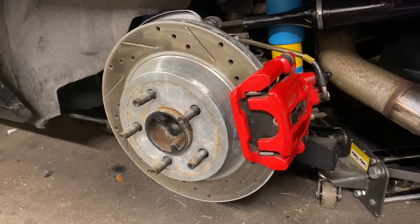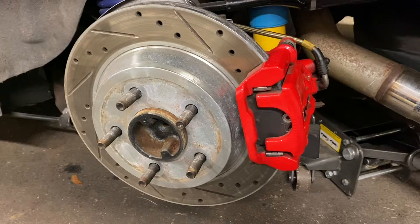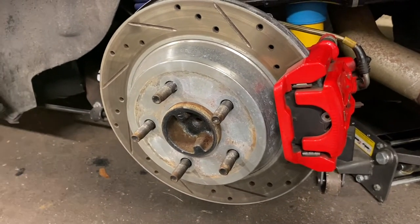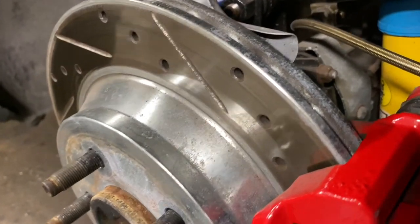Here's your standard SN95 brake setup — this happens to be the Cobra style brakes. These Taurus calipers will work with either the GT/V6 brakes, which I believe are ten and a half inch solid units, or the 11.65 inch Cobra units which are vented.